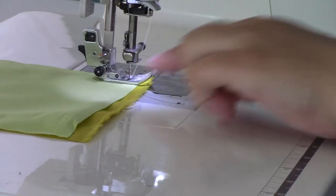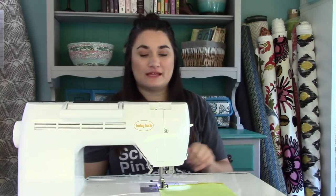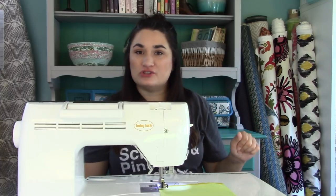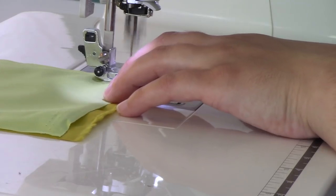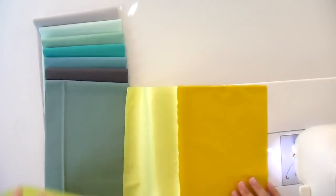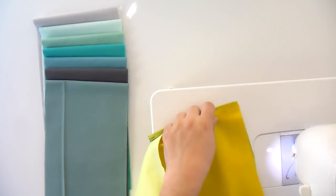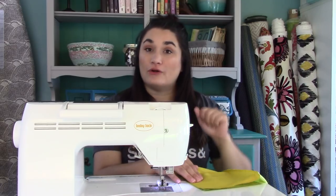If you get to the end of your strip and they're not even, no big deal — we're going to trim it all up later, so don't stress about that. Even if you're using solids from the same fabric manufacturer, it is going to be just fine. So I'm going to open this up, lay it right sides together with my next strip — this lovely green — and line that third piece up with the edge of my second, and keep going until I've made it through all of my strips.